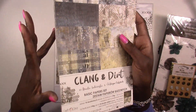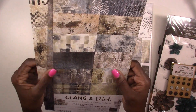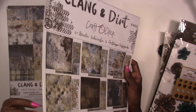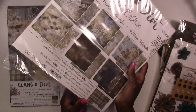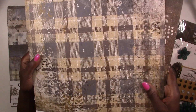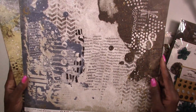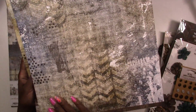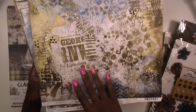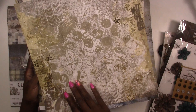Typically for October we don't do Halloween kits, but this year we did something a little different. Even though this isn't Halloween themed, it's a little dark and grungy — you can use it for Halloween layouts, cards, tags, projects, or masculine layouts. The line is called Clang and Dirt by Craft O'Clock. Don't throw out your top sheet because you've got an extra bonus sheet. Look at these papers — dark, grungy, boyish, masculine — tire tracks, text, nice blues and browns. You could easily turn this into Halloween layouts.